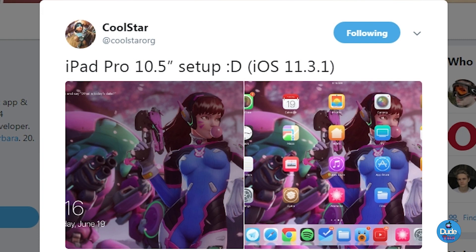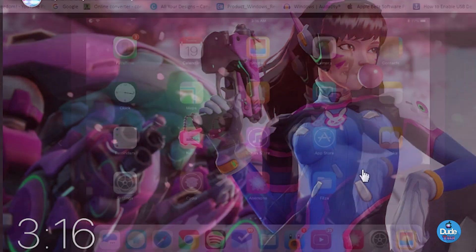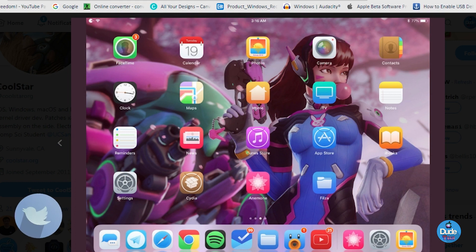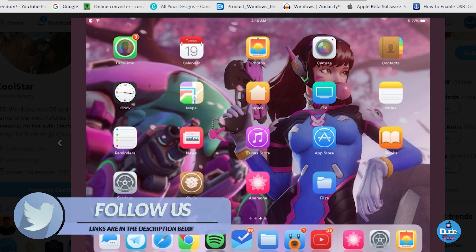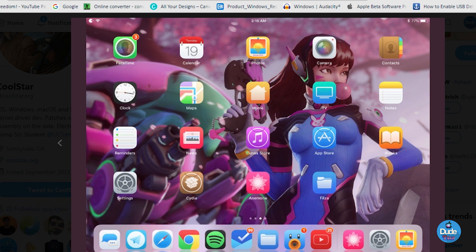CoolStar already tweeted out about the iPad Pro 10.5-inch setup on iOS 11.3.1 and shared a few pictures showing Cydia running on the device. He also already downloaded tweaks — Cydia will be in the springboard. Most of the things on his iPad are different from Apple stock, meaning he downloaded a lot of stuff and tweaks on his jailbroken device.